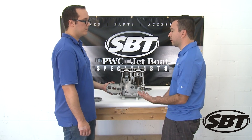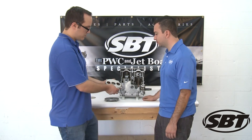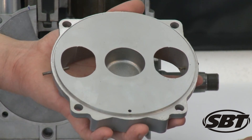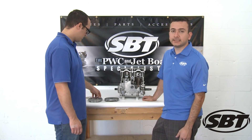What should a rotary valve cover look like? Well, we have a remanufactured one here from SBT. As you can see the difference, it's very smooth compared to the other one which had grooves on it. You can pick one of these up at shopSBT.com.